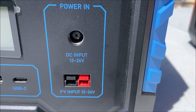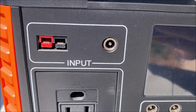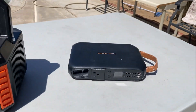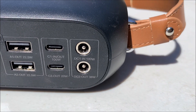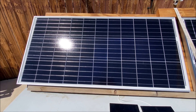The Flash Fish also has the Anderson port, and it also has a 5521 port for solar input, and this connector cable has both of those. And the Agrotec has only the 5521 port for the solar input.